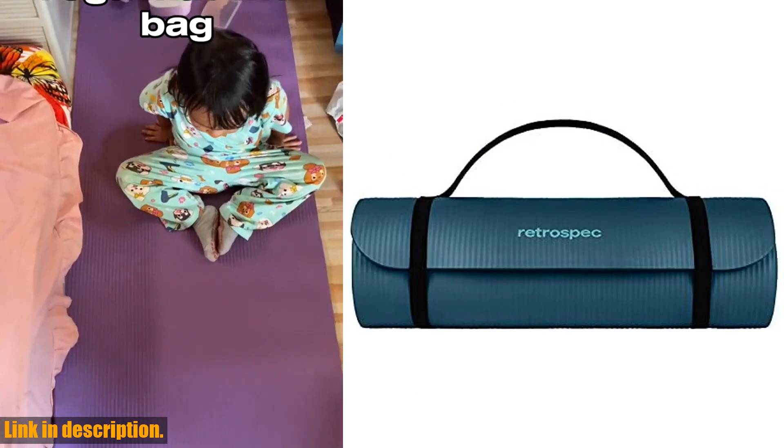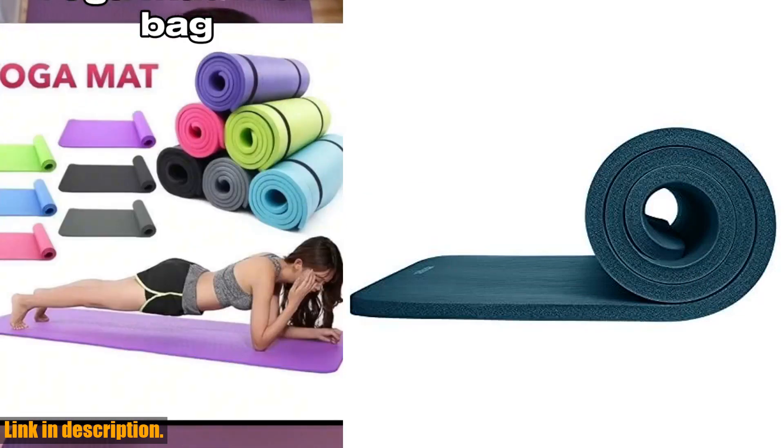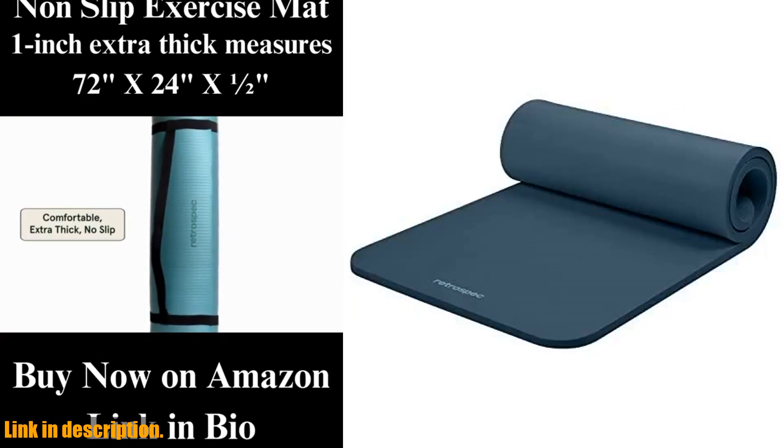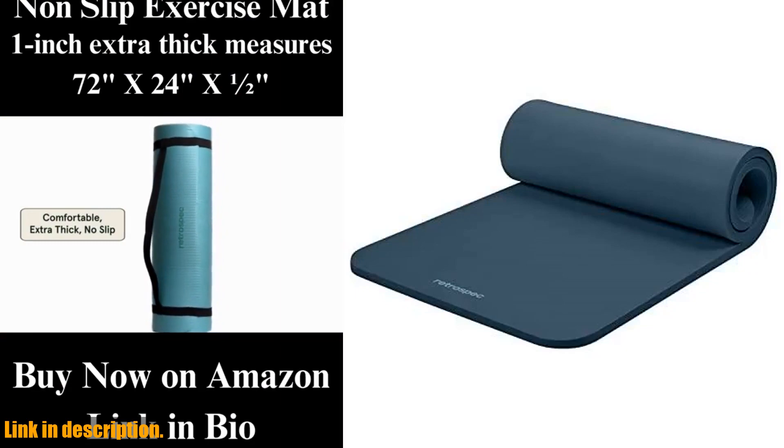The Solana Yoga Mat is 1 inch thick, providing extra comfort and balance, while alleviating stress on pressure points such as joints, hips, hands, and knees.